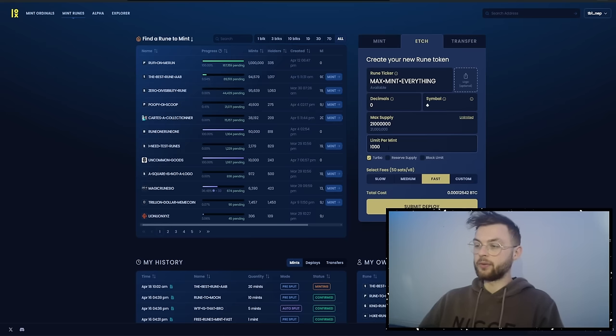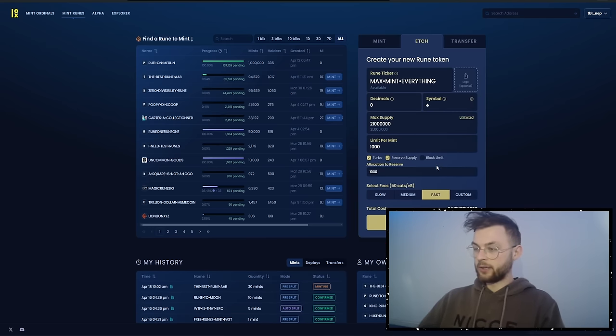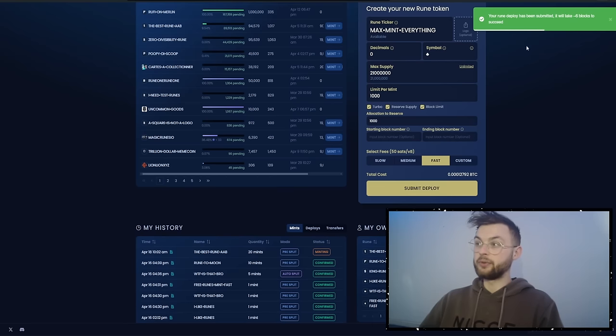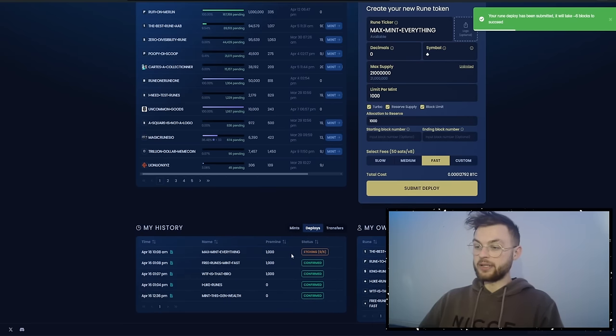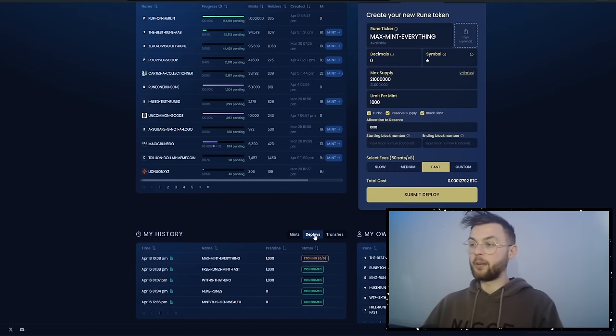Then set the limit per mint — I'll do 1000, but you can do 100 or 10,000, it's your preference. You can also set a reserve supply for yourself, for example 1000. There's also the block setting: if you want your rune to go live on the halving day, set the starting block number to 840,000. Otherwise leave it at zero. Then click fast and submit deploy — this will take six blocks to confirm.